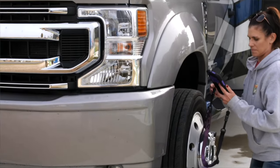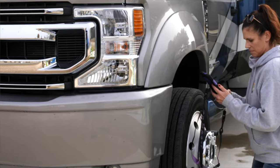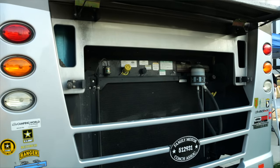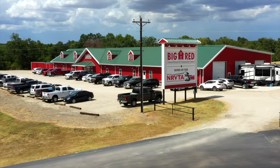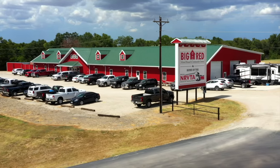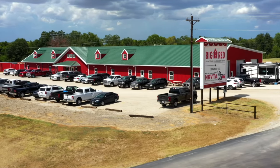NRVIA inspectors can charge anywhere from $600 to almost $2,000 for an RV inspection. The range of pricing is due to the type of inspection level a client chooses and the type of RV being inspected. I look forward to seeing you soon here at the NRVTA — we are excited for you and the new path you're about to embark upon.